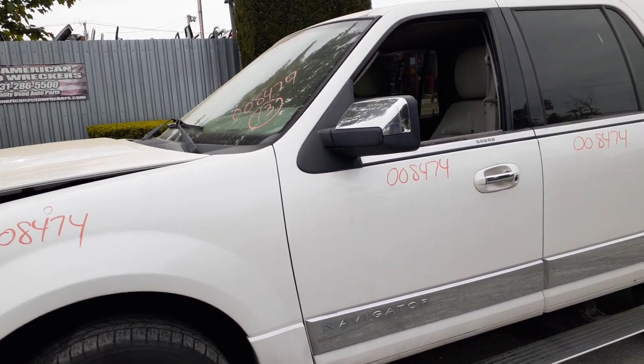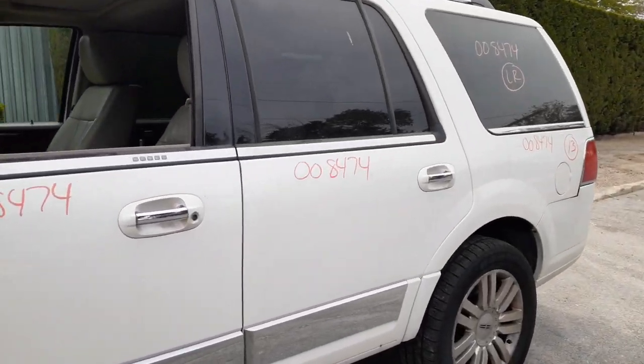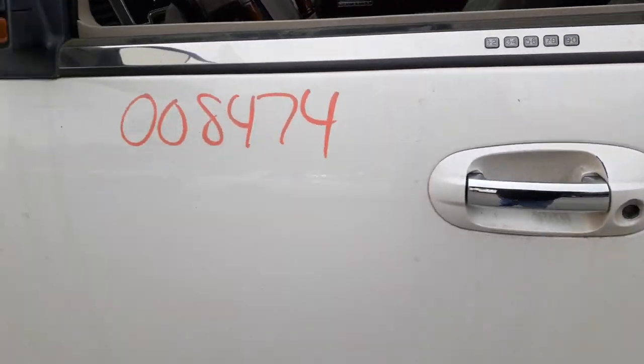Left side mirror is chrome — it's got power, heated, signal, spotter, it's a power fold, memory — the whole bit, right there. There's your keyless entry in the door.